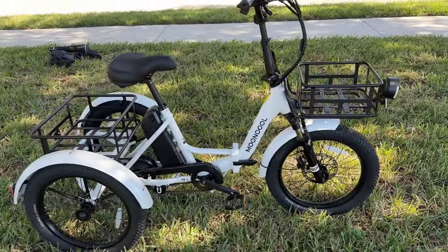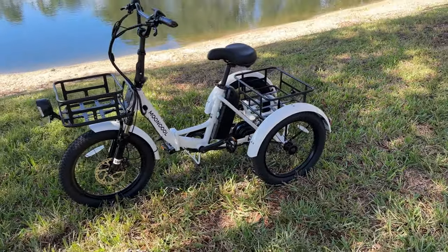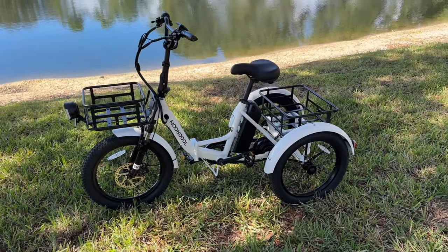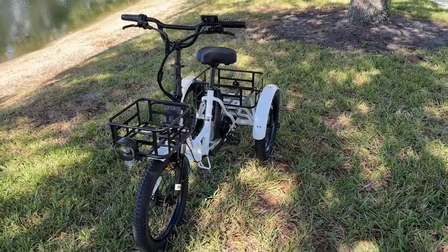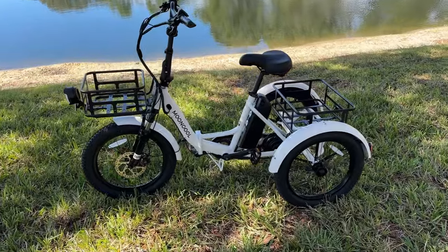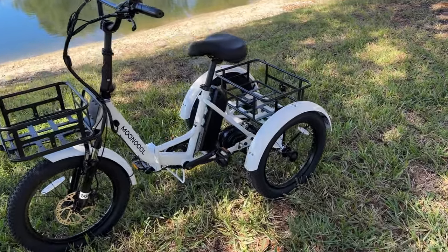That is a MoonCool-branded 500-watt motor in the back, which peaks at 750 watts. According to the website the torque rating is 42 Newton meters, which seems really low, but don't let that be a turn-off. I reviewed another brand recently with a similarly low stated torque rating and it sure acted a lot stronger than that. It's got power and we'll talk more about that in the riding portion.